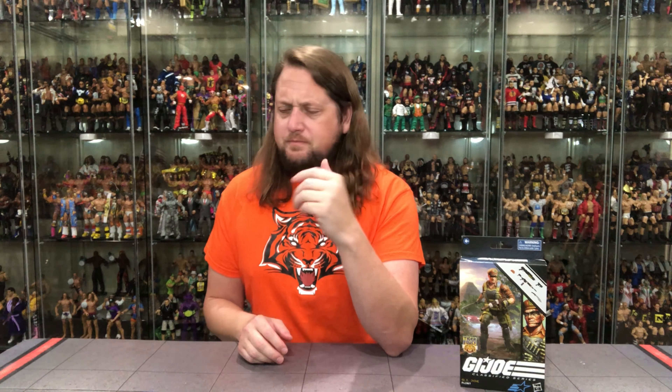We're gonna do this review like we do all the others on the channel — take a look at the packaging, unbox it, and see where it goes from there. I am absolutely shocked it took this long to get Flint in the Tiger Force gear. We just recently got Tunnel Rat hitting stores, and then like a week later Walmart is announcing a Night Force version of Tunnel Rat. I truly thought Flint would be at the top of the Tiger Force list, but all good things come to those that wait.